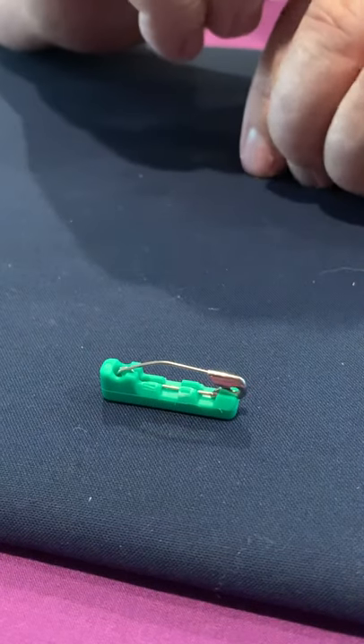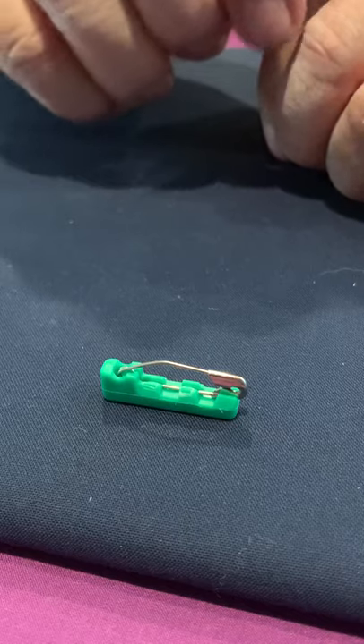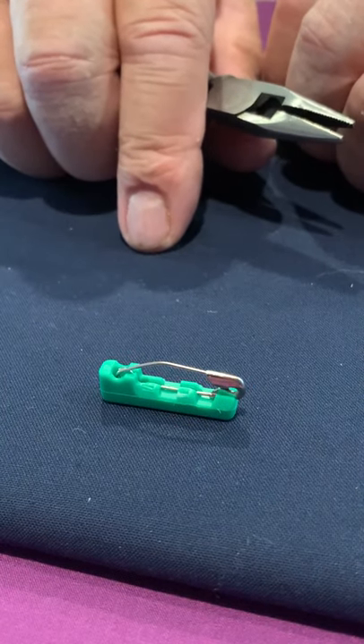So there you go — the Quilters Delight safety pin grip cover with the number one curved safety pin.